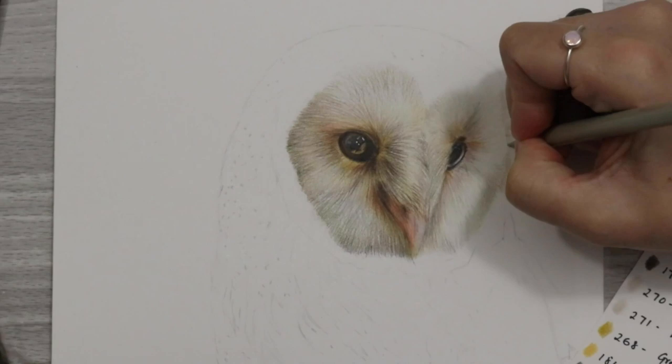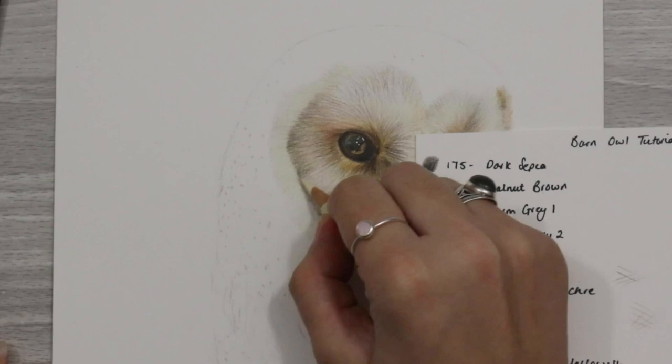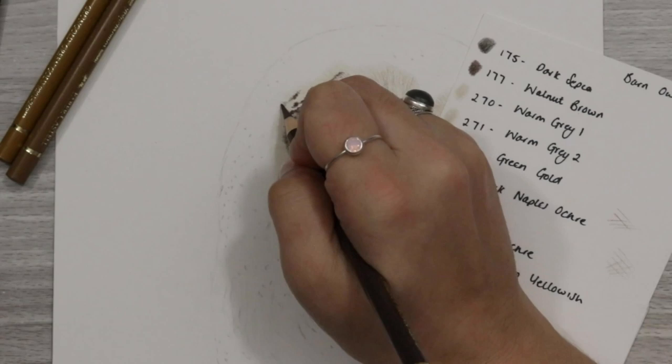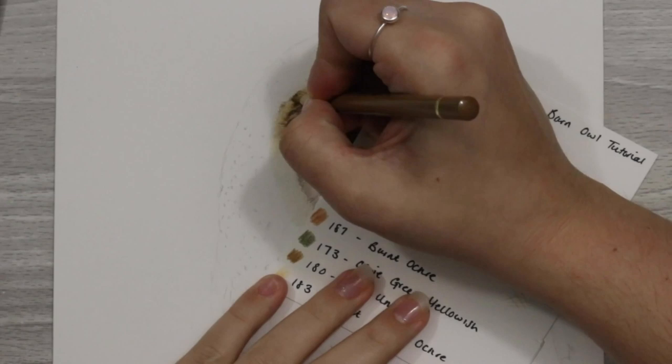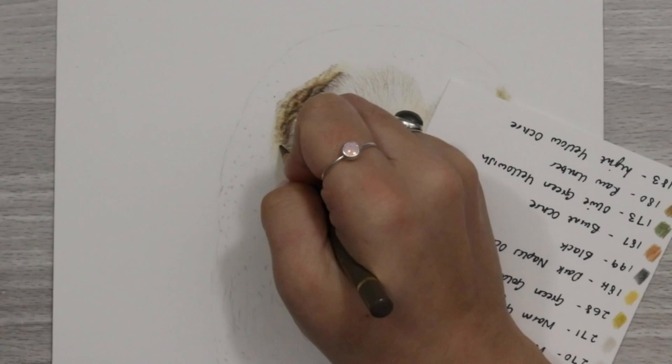The feathers on the face have some really light feathers on the right-hand side and darker feathers on the left-hand side. I added warm grey one and warm grey two as a base on the right-hand side to keep it really nice and light, then introduced a few darker colours on the left-hand side, using walnut brown to create shadow between the individual feather sections.